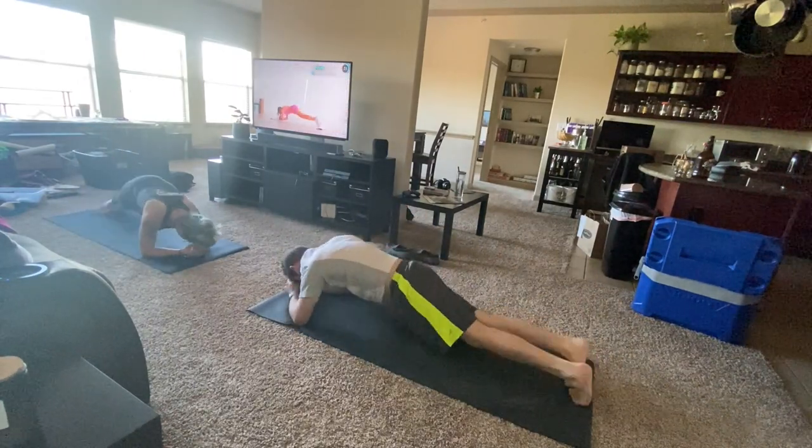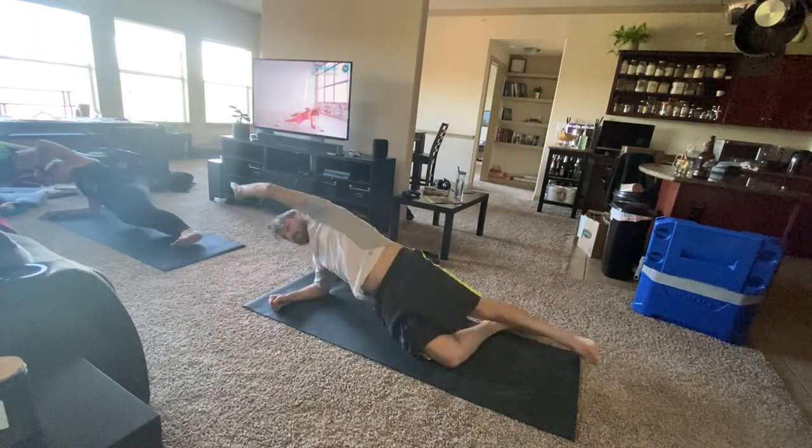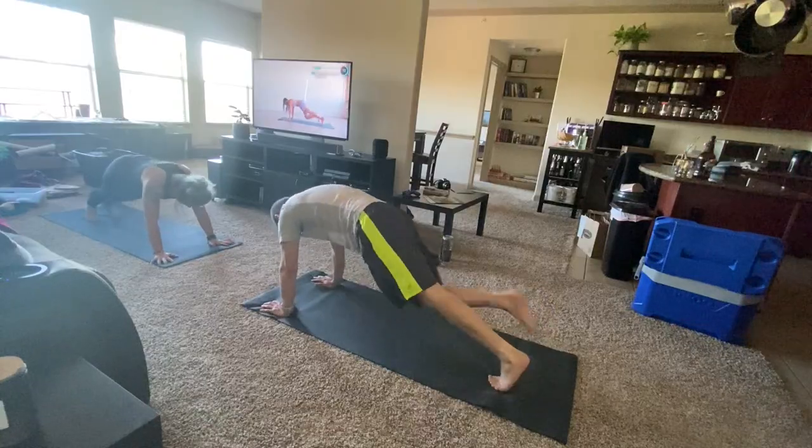I don't have any before-and-afters for my partner because he joined in later, but he did finish the rest of the program with me and he did lose some weight, so I'm proud of him. He's going to do the next challenge with me, and I might film before-and-afters with him too, because I know not a lot of men do her workouts but they work for men as well. He didn't really have a butt, wanted to get one, and now he kind of has a little butt — he wanted to round out that square man butt.